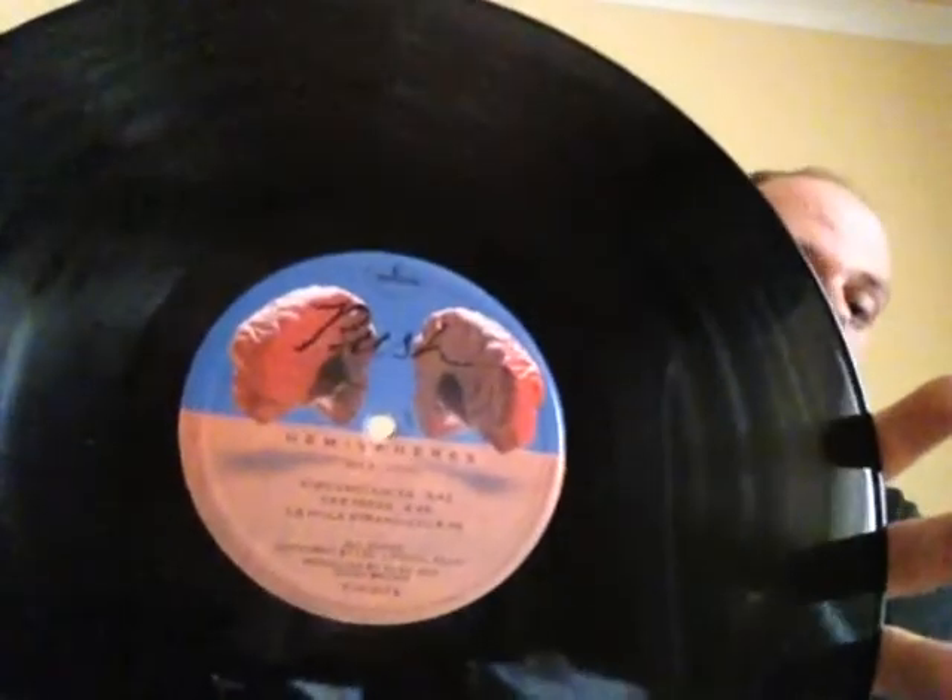Next I've got here is the 1978 album Hemispheres. This particular one here is the standard black vinyl, which is the first album, to my knowledge, that actually has a proper label in the Rush style, as opposed to just a normal Mercury label. You see the two brains. I think that was the first for the band as well.